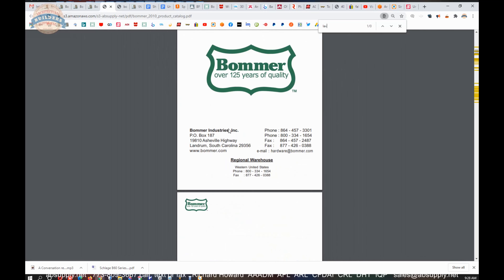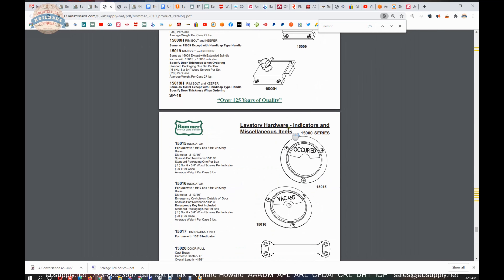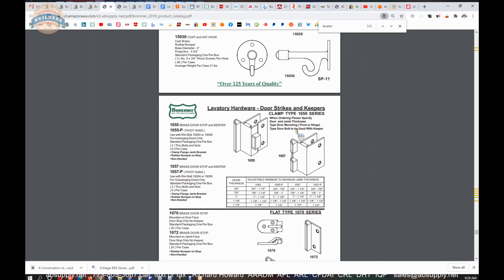Why would you need to know that? Well, if you ever did a project where you are looking for very high end solid brass lavatory hardware that you could obtain architectural finishes on, that would be a great document to review.